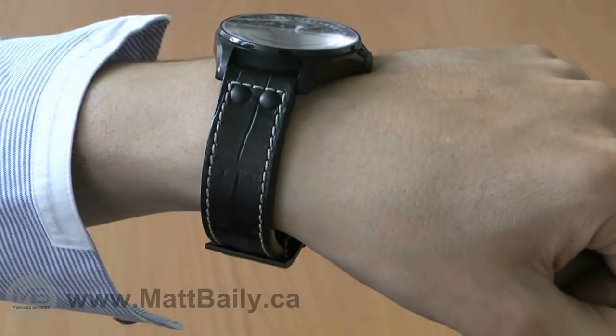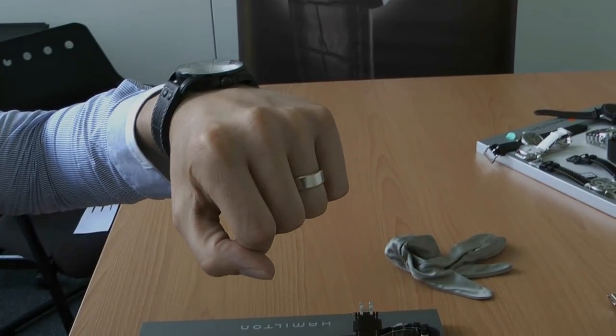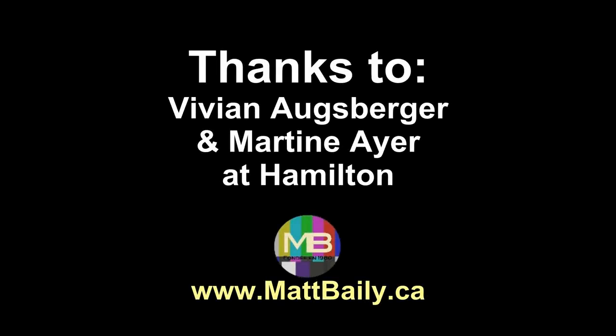The allure of the Pilot Automatic is that the buyer is getting a lot of watch for a really good price. An automatic Swiss movement, sapphire crystal, a nicely sized classic watch that looks great.